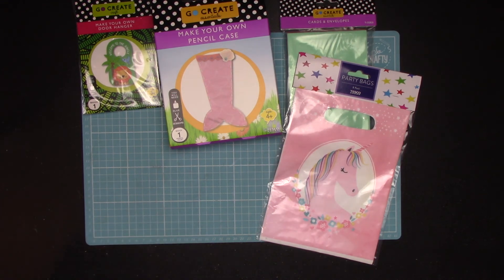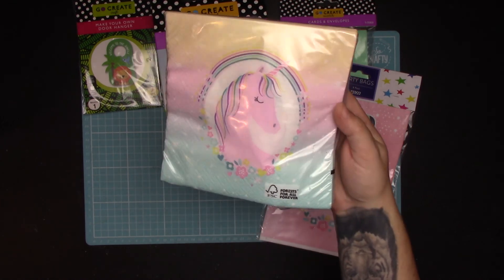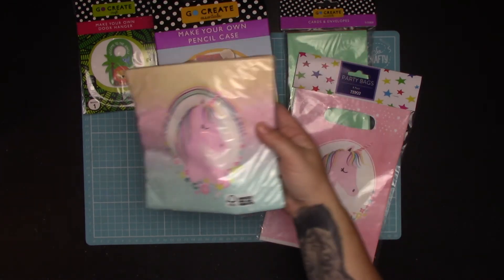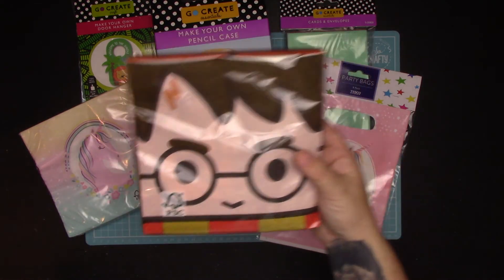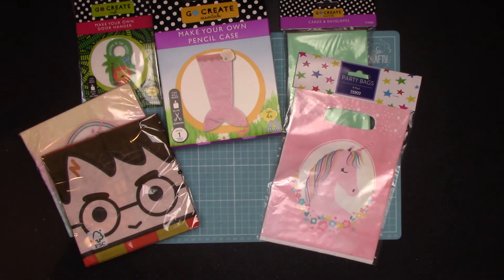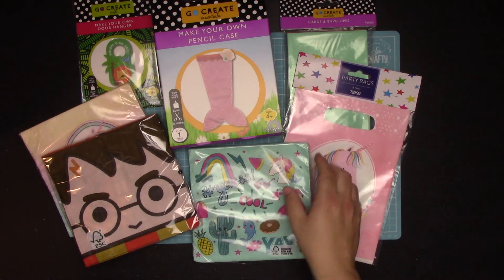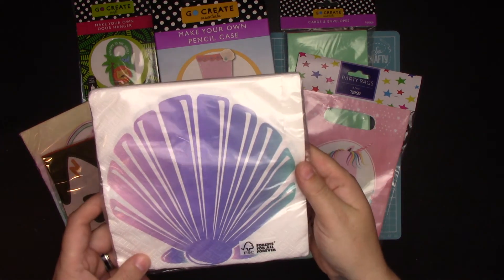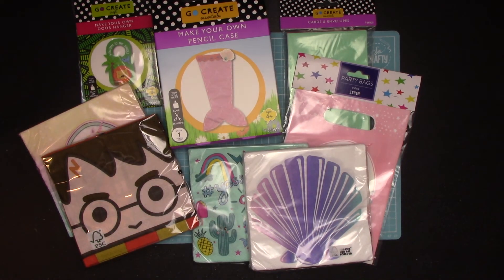And then I bought some napkins — these are going off to a friend that I know likes to use napkins in her crafting. So you've got the unicorn ones, some Harry Potter ones, these ones just because I thought they were cute, and then the mermaid shell ones.